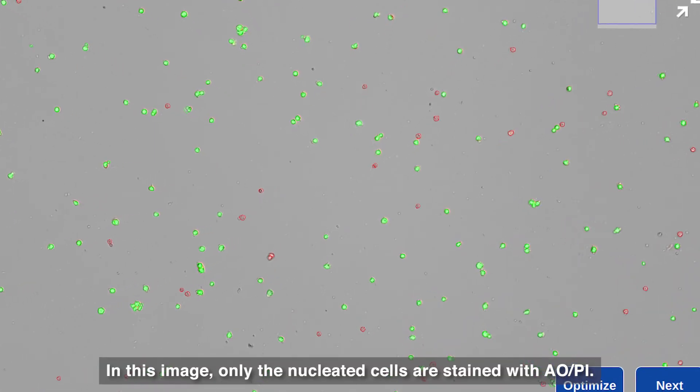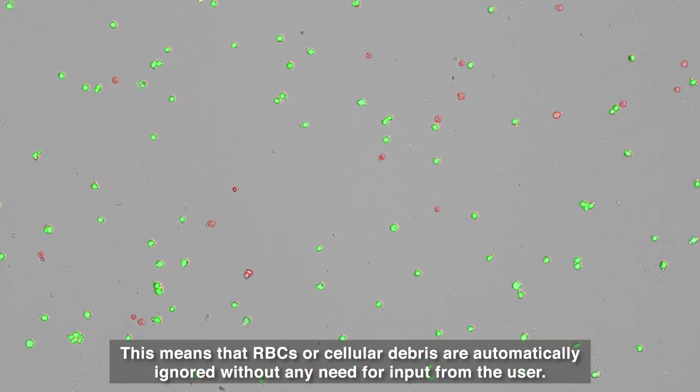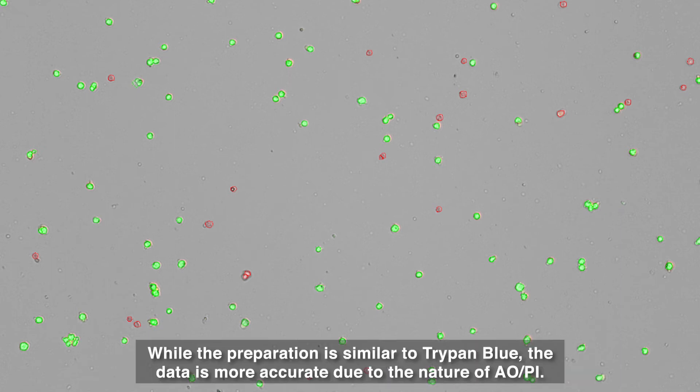In this image, only the nucleated cells are stained with AOPI. This means that RBCs or cellular debris are automatically ignored without any need for input from the user. The live cells will stain green, and the dead cells will stain red. While the preparation time is similar to trypan blue, the data is more accurate due to the nature of AOPI.